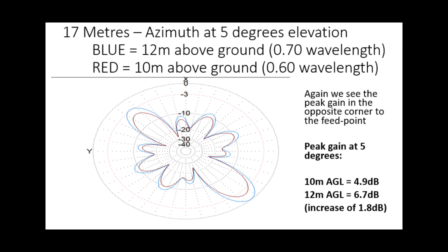On 17 meters, the blue pattern again shows 12 meters above the ground has slightly higher gain. We see that peak gain in the opposite corner to the feed point - at 5 degrees, the 12 meters above ground is again nearly 2 dB better with a nice 6.7 dB kick in that direction. If you can choose where you feed the loop, you can really aim your peak gain in the direction you want. Get to know your topography - where America, South America, or the Pacific are - then feed the antenna in the opposite corner.